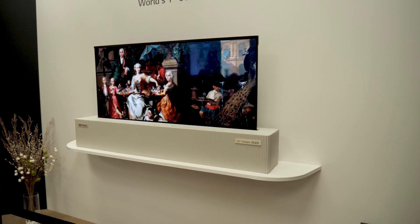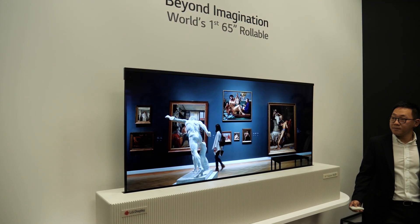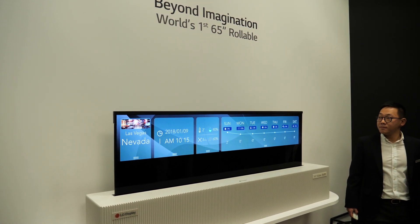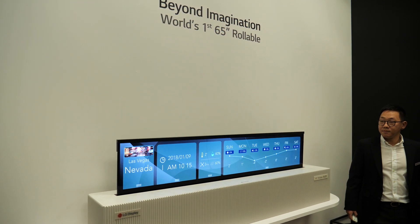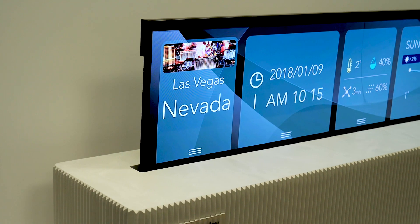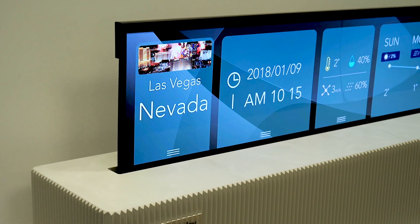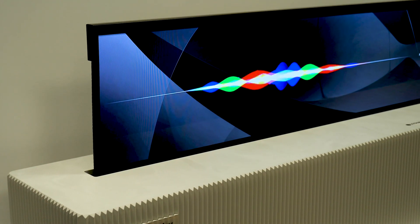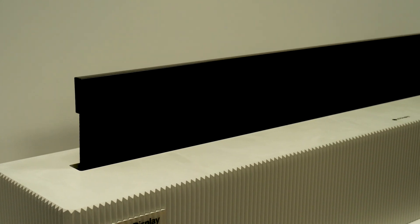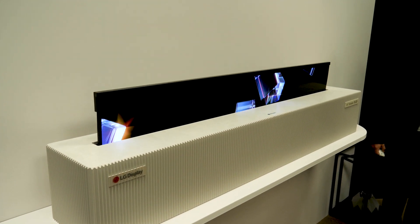Now you can actually change the aspect ratio of your television to 21 by 9. There are other use cases too — bring it down a little further and it could be an informational display, show photos, or be used for computing. Any number of instances where you could use just a long strip of display like this. Right now they've got it in a concept box, but I can imagine installing this into furniture where you just don't see the TV until it rolls up.